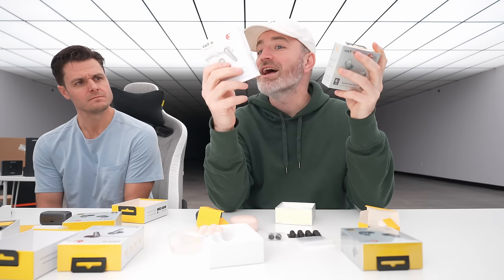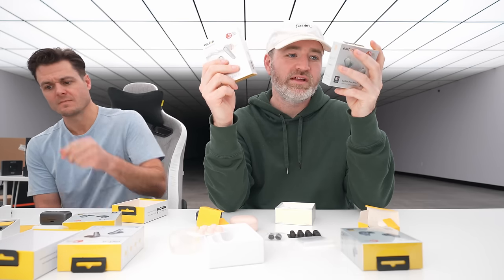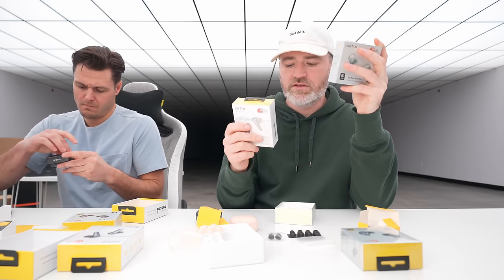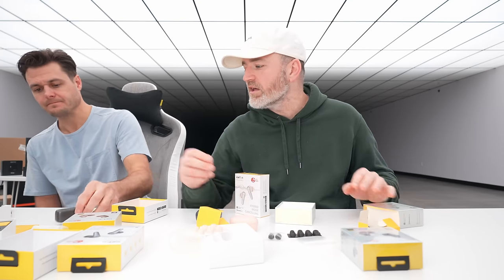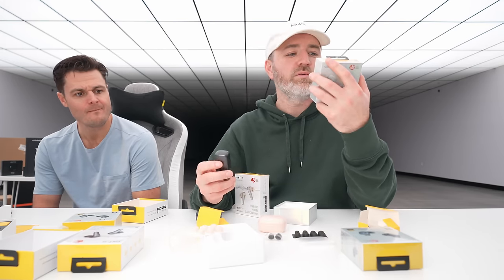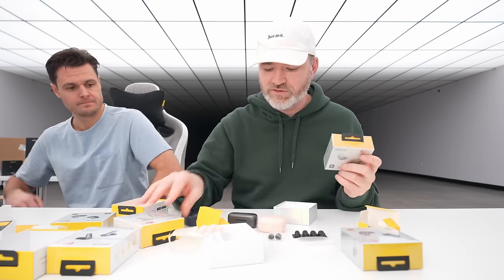Checking the specs: both have IPX5. The Free Pro 3 has a 7mm driver; the Air Pro 3 has an 11mm wool composite driver, which is interesting. Both have touch controls and multi-point. The Free Pro 3 has 33 hours of play time versus 45 on the Air Pro 3 — a battery trade-off for the smaller, more portable case. Same number of microphones on both. Snapdragon Sound is on the Free Pro 3 — I still lean towards the Free Pro 3.